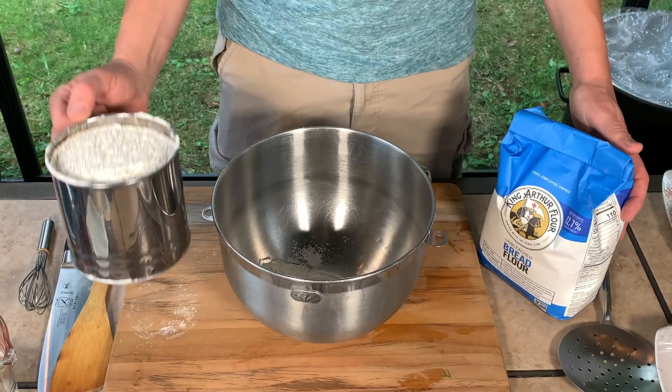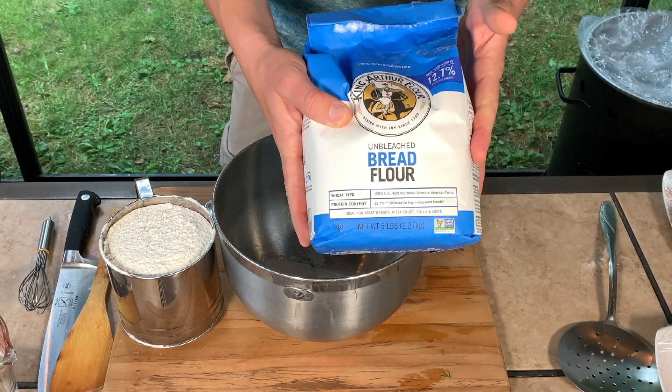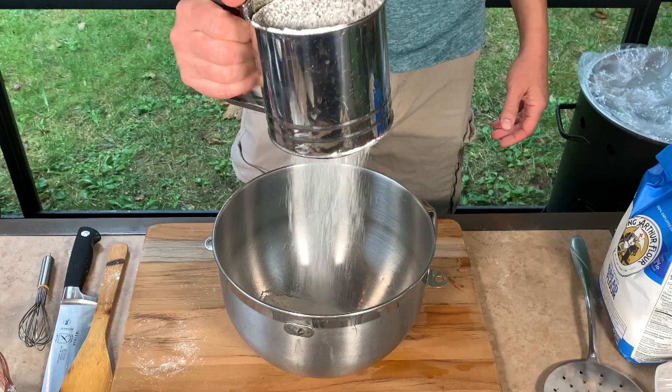First we're gonna start with the lipoška. Lipoškas are Uzbek-style bread. So I put 500 grams of flour — I used bread flour, highly recommended, very nice flour for bread — and I'm just gonna sift it.